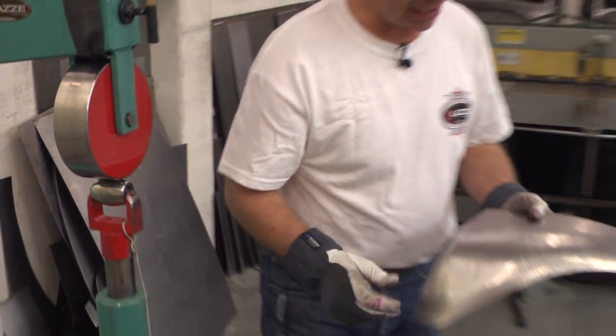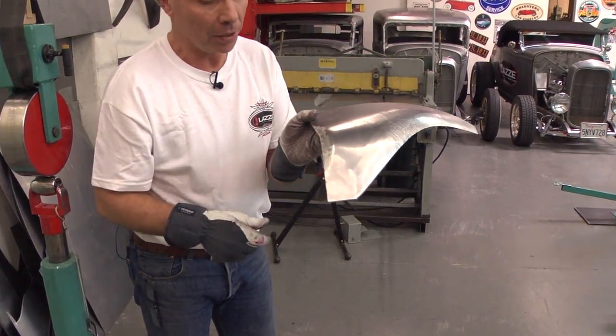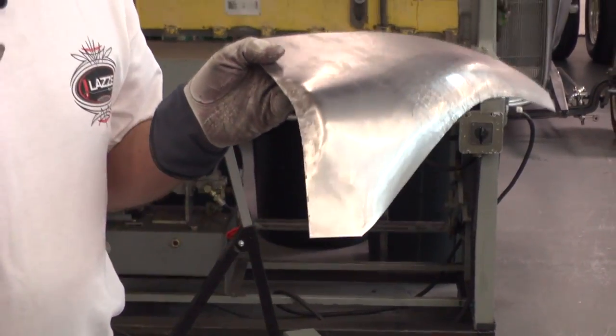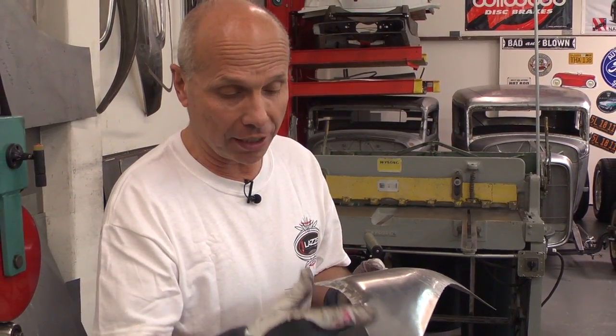There you can see the shape — now it's a smooth radius. I couldn't get that with the small shrinker. That's the difference between a shrinker that you can reach in a little further and the one that you can't.